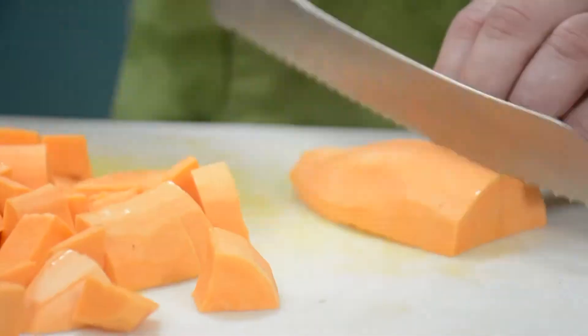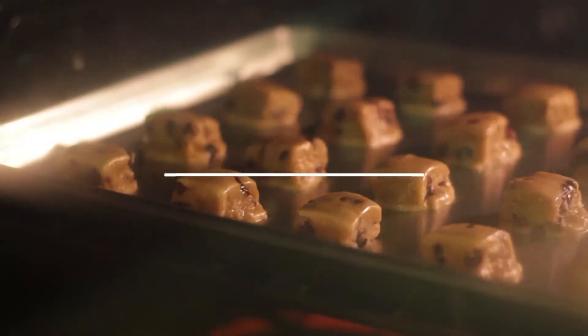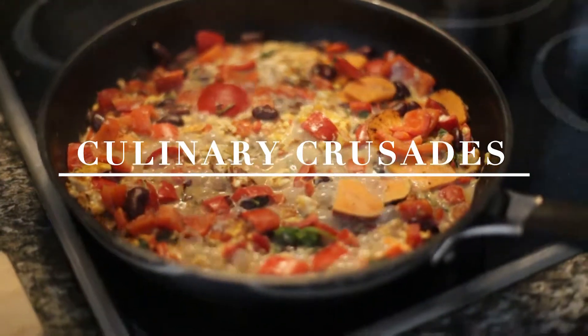Hi everyone. My name is Felicia and this is day one of the Culinary Crusades. I pretty much knew going into this that I did not have the patience for baking, but after cooking these macaroons I realized that that is true — I don't have the patience for baking.